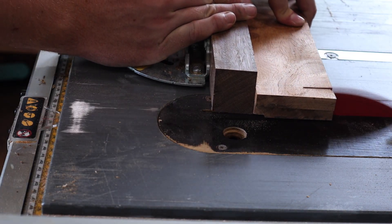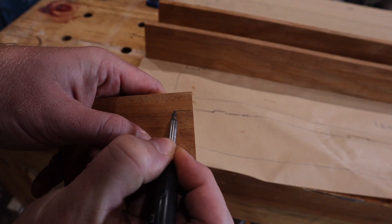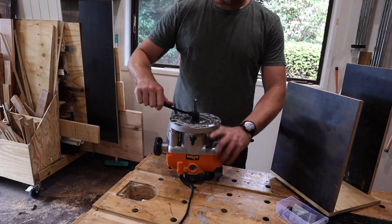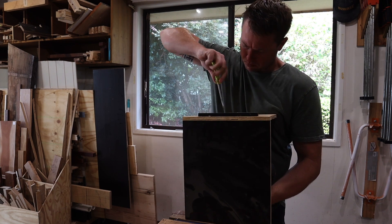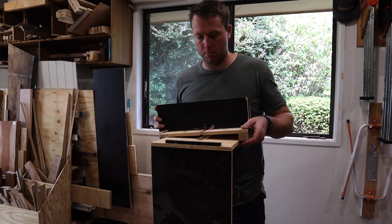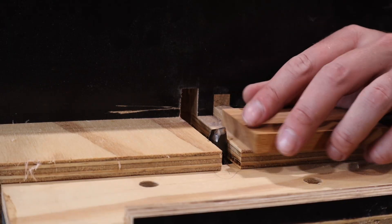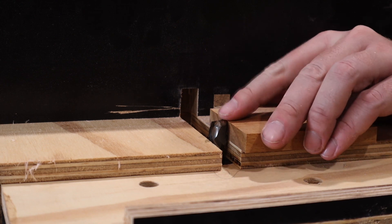I'm using box joints for this case, but it's very easy to confuse yourself or get turned around, so I mark my pieces to keep everything in order. I install my half-inch compression bit and put my box joint jig together — I talk about this jig in my minimalist side table video so I won't go into too much detail here, but I'll link that video below. After setting the bit height I strap on my dust collection and let it rip.